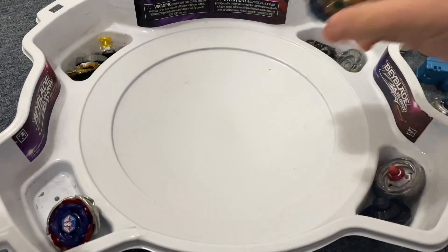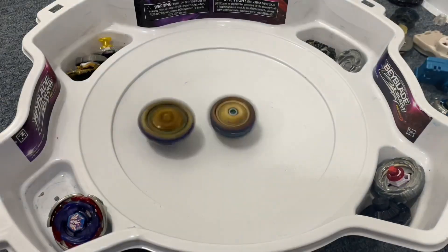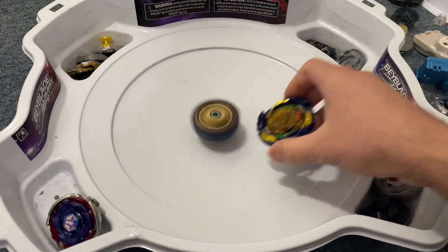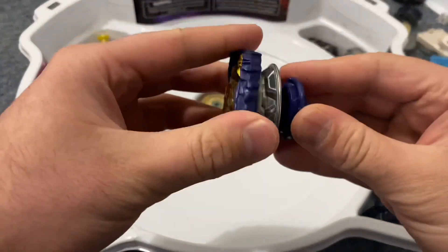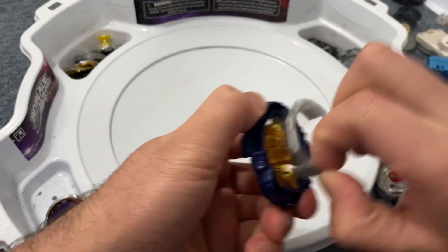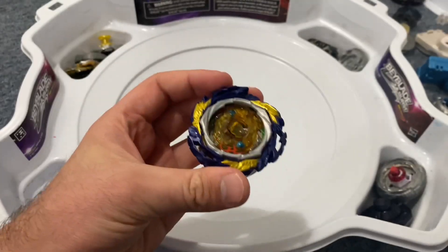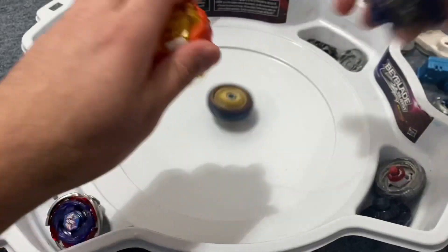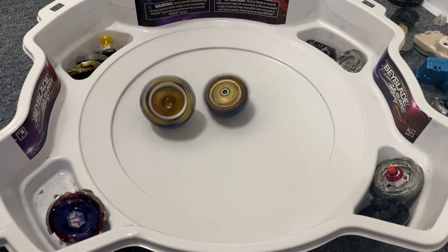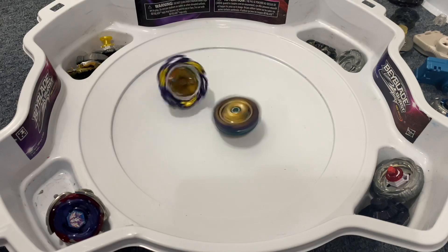I wish it had some clicks so it wouldn't burst as easily. Let it rip. Attack mode — oh, circling the stadium, almost wiped out, and there it goes. Okay, let's try it in high mode, see if that makes a difference. To put it in high mode, you take the plastic piece off and twist so it comes right off. Got it in high mode, let's battle again. Let it rip — it's wobbling, and it's out.